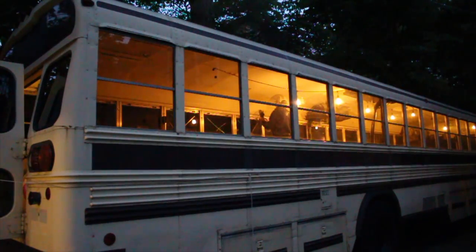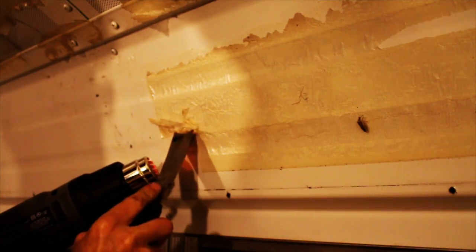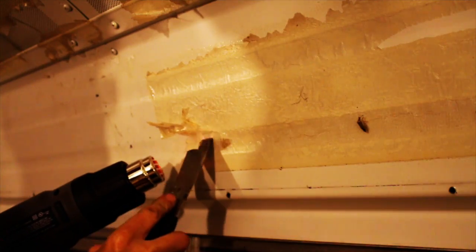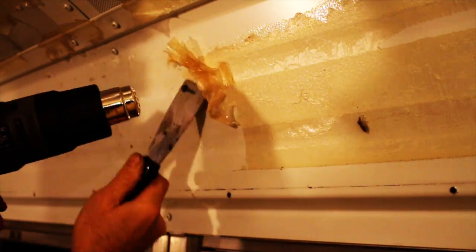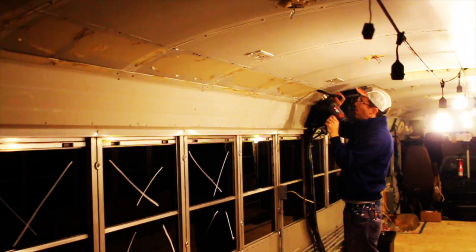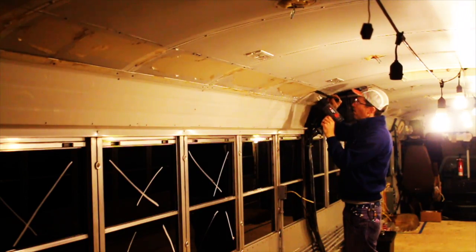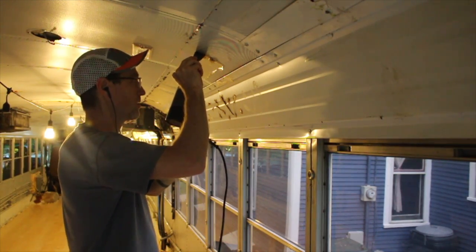I also spent time in the evening scraping the sticky goop off the ceilings of the bus. This was left behind from adhesive that was used to keep air-conditioned air out of the walls of the bus and pouring down coolly on the passengers — I bet that was nice. The goop is not nice. I tried spraying lots of Goof Off on the adhesive and the adhesive just laughed. So I switched to a heat gun and sharpened putty knife, which works well but is really, really slow. When you're in the bus doing this odd job, it kind of smells like someone is toasting a hundred marshmallows with high glue content. I'm still not done with this odd job.